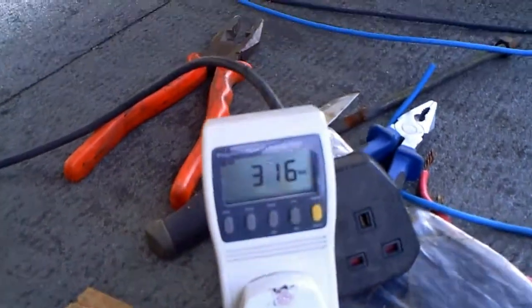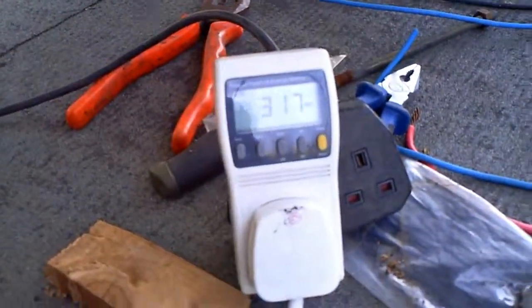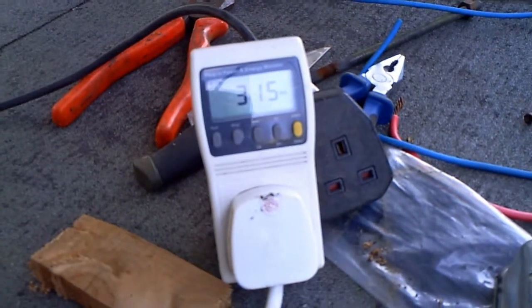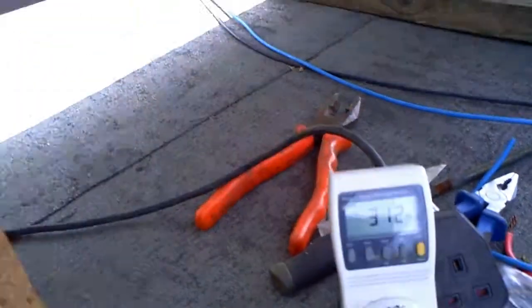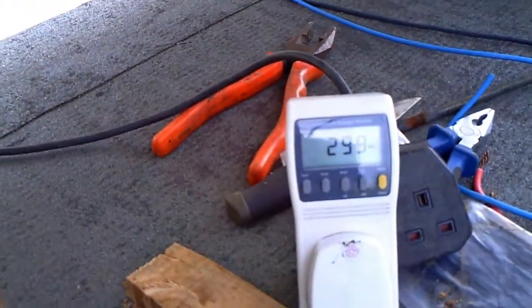I'm happy I've found the problem — luckily it wasn't a duff solar panel. It's not that sunny out here anymore but we're still producing 300 watts, which is great. You can see the sky is blue but there's cloud over the sun. This test board is redundant now — I'll put the proper setup back up later on. I'm well chuffed that we're now producing over 300 watts.